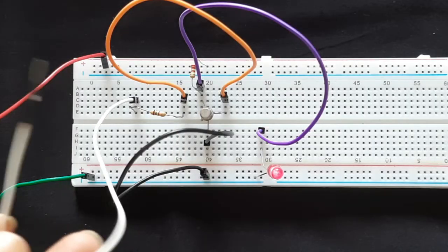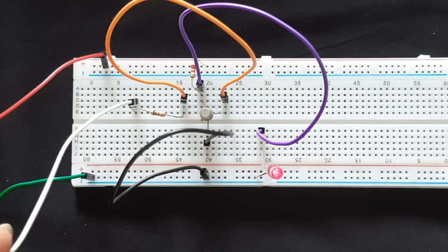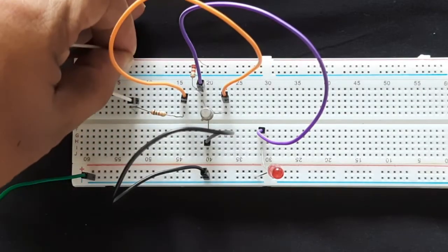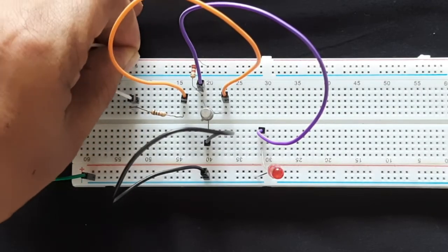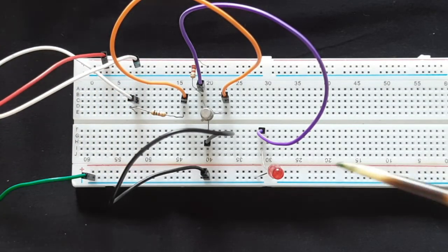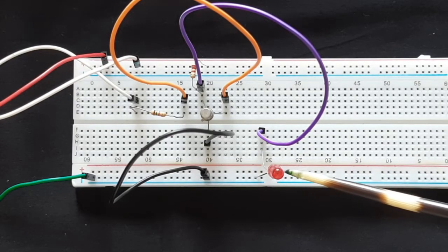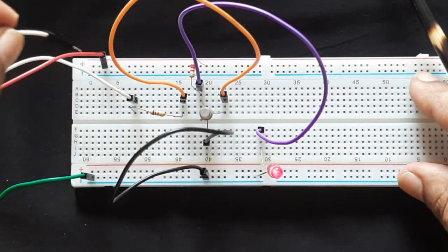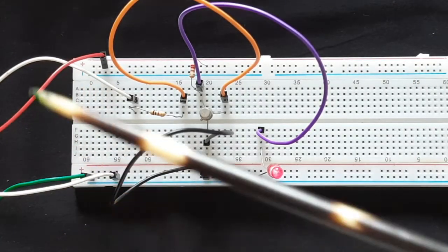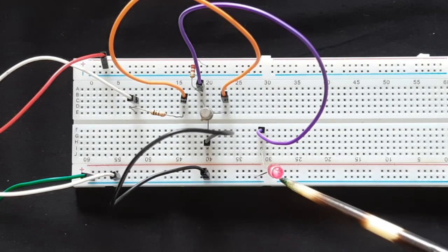This white wire is the input wire to the base resistor. When I put it onto the plus point, the input is high, and the LED shows zero output or low output. Now I take it from there and put it on the minus point — so now the input is low, and when the input is low, the LED lights up.